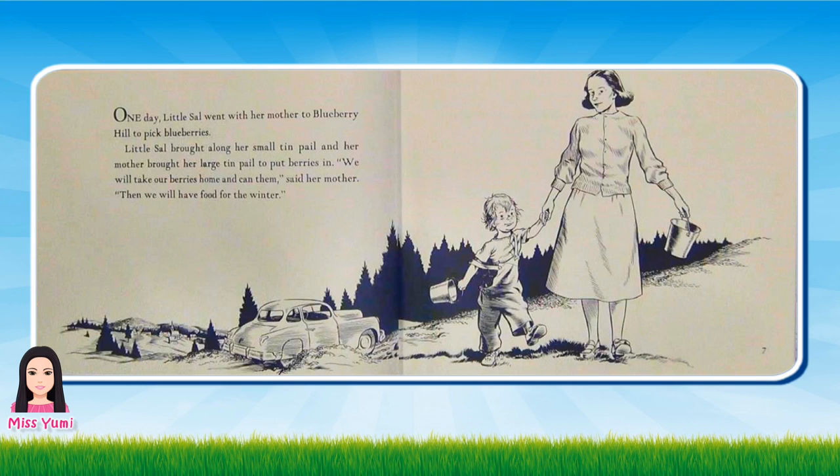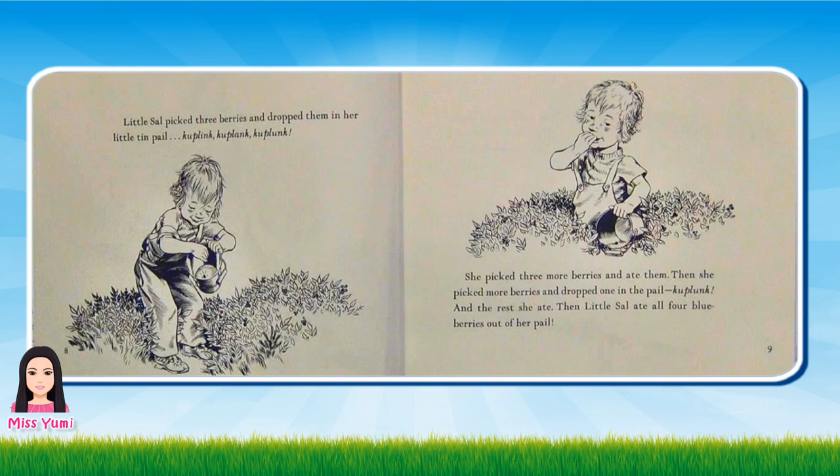One day little Sal went with her mother to Blueberry Hill to pick blueberries. Little Sal brought along her small tin pail and her mother brought along her large tin pail to put berries in. We will take our berries home and can them, said her mother. Then we will have food for the winter.